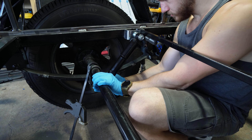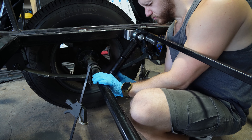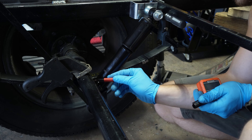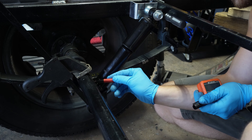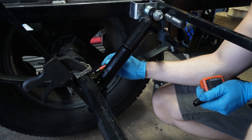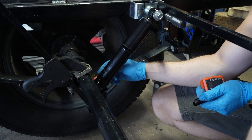Once you've figured out your correct placement, you need to mark it so that you can grind away and weld. Clamp everything in place, take your marker, mark everywhere on your axle and on your frame, and mark around your axle tube so that you can see how far you need to grind away and where you need to weld your tabs.